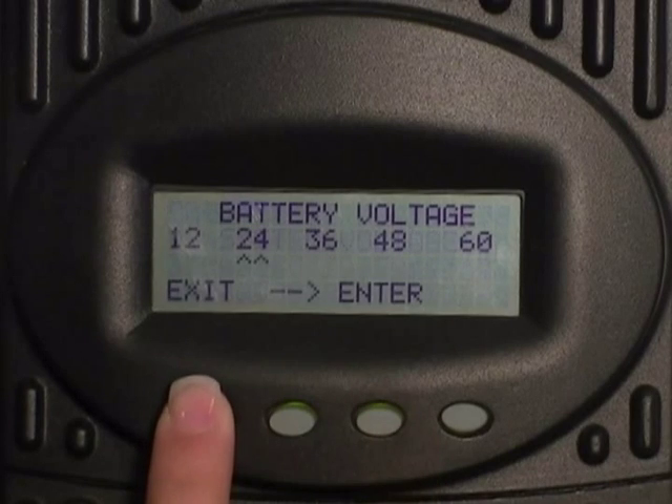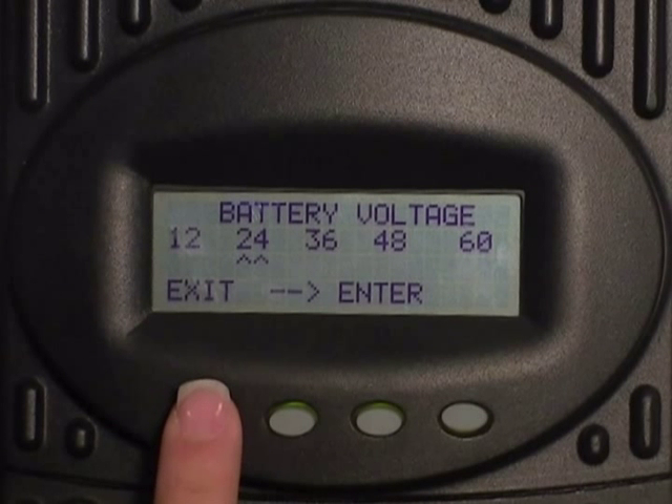Once the charge controller has powered up, you can release the two buttons. Now we'll need to go through the startup screens again.